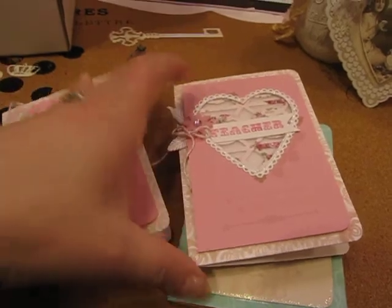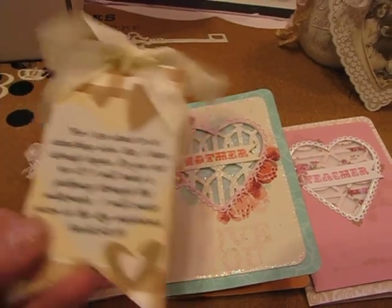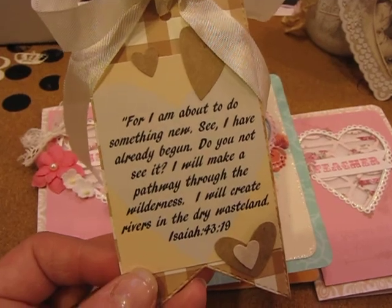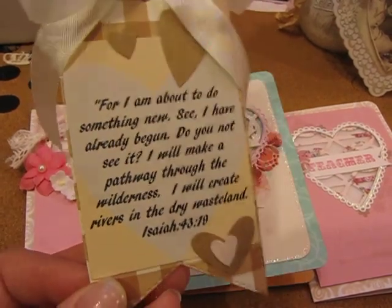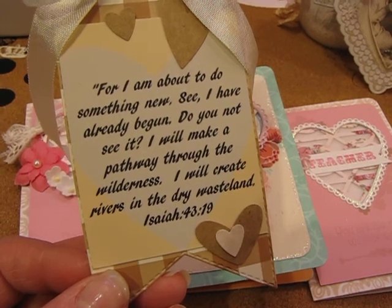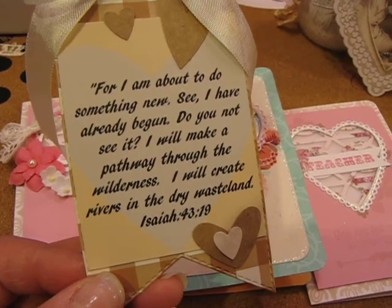Those are my cards created for Paper Trey Ink Make It Monday. This week I also helped my sister create some tags for a marriage retreat weekend they're doing at their church. I loved the scripture she used on the tags: 'For I am about to do something new — see, I have already begun. Do you not see it? I will make a pathway through the wilderness; I will create rivers in the dry wasteland.'